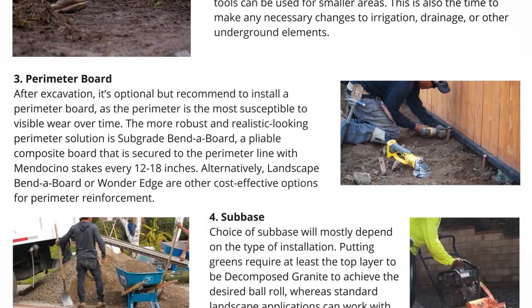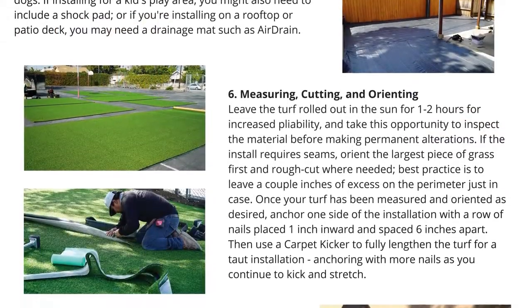We followed along with the Purchase Green 2021 DIY Installation Guide, which is linked in the description below. Let's get into the backyard.